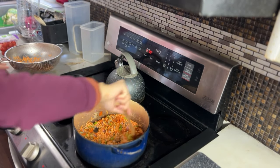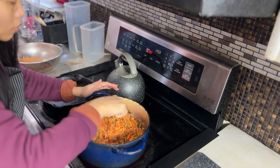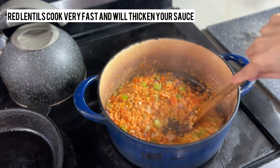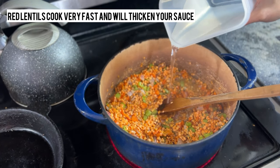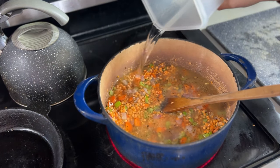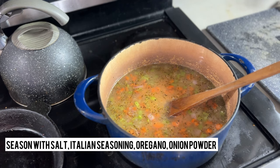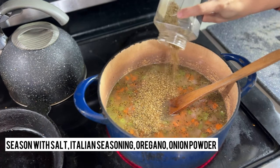You can cook your lentils ahead of time on the side and then put them into your sauce. Today I opted to just put the lentils raw into the pot and cook them right in the sauce. I like to season ours with some salt, Italian seasoning, and oregano. Then I'm adding some water just to cover the lentils so they cook through. Lentils take a very short time — anywhere between 5 to 10 minutes — so keep your eye on them.